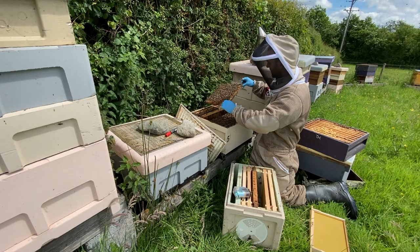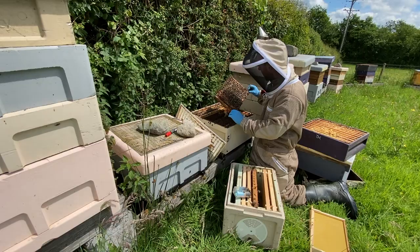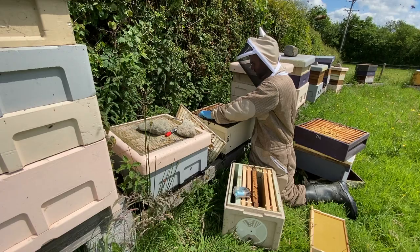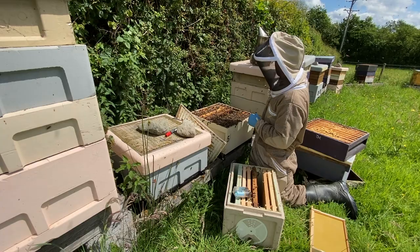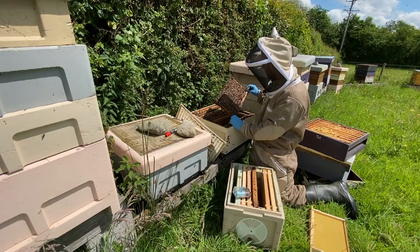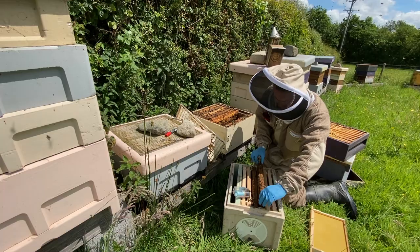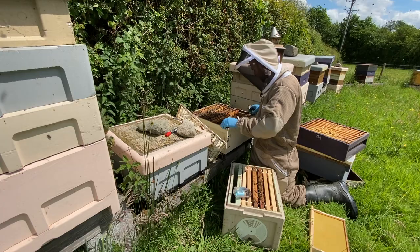I'd rather keep that solid brood frame in this box. What I am looking for is a frame with some honey and some pollen in there, because these bees in the nuke are not going to be foraging as hard as this big hive. So I just want everything they need to already be in this hive for them. This hive — the queen has just laid up every single frame, full of brood. She's going to have to have this full frame, and I'm going to have to give them some feed straight away because I can't see any frames where they've stored honey — all the honey is up in the supers.